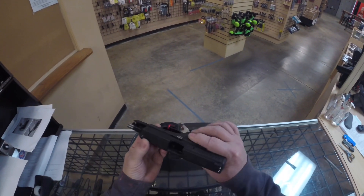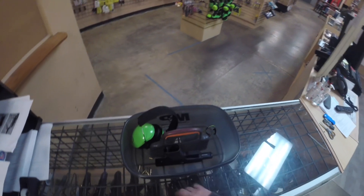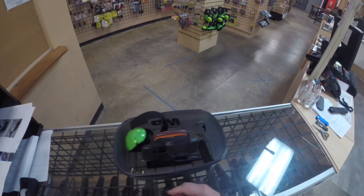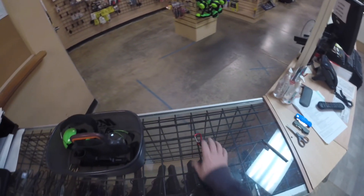So you're at the gun range, maybe the first time, or you're renting a gun — we're going to clear it. No matter who hands it to you and clears it, you clear it too. Empty the magazine, store your stuff in a bag or a container.